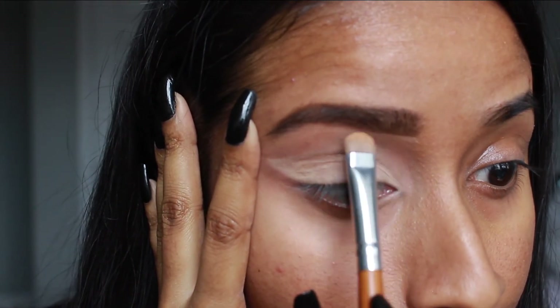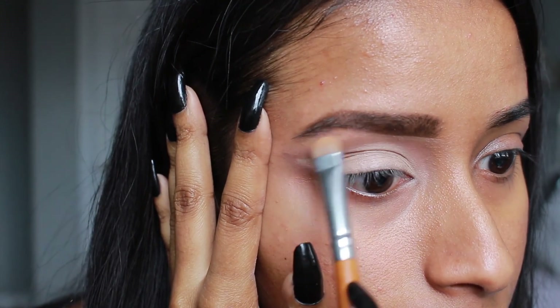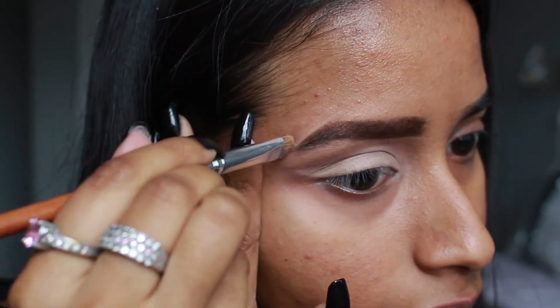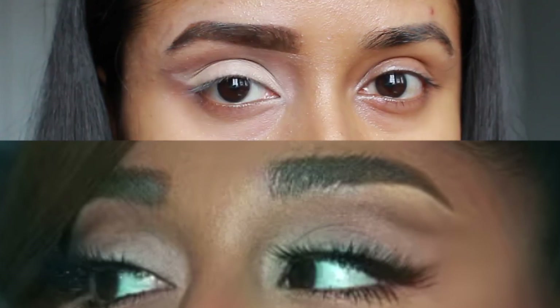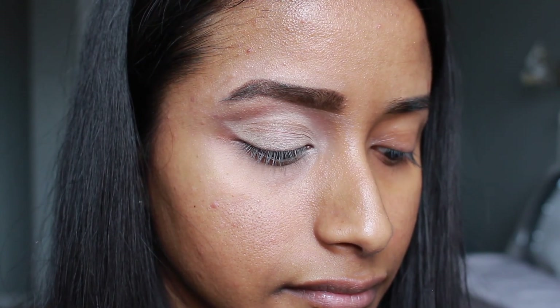I also used some concealer to clean up around the eyebrows. I noticed it's very light under her eyebrows in the reference pictures, so this helps achieve that same look. We'll also be adding some highlight there later on. And that's what it looks like compared to her — close enough.